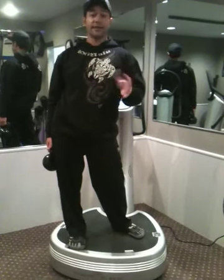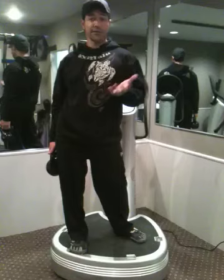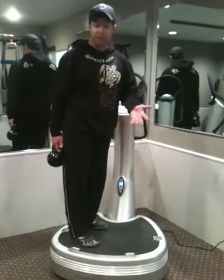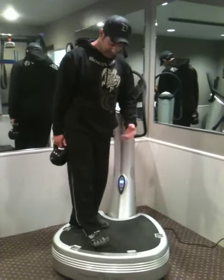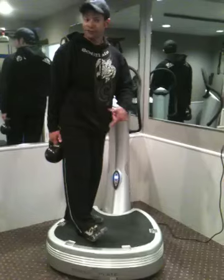A lot of people are afraid of deadlifts. They don't know what they're doing, and they're afraid they're going to hurt their back. We're going to do it on the power plate today, but you can do it on the floor as well. I recommend you do it without your shoes on, or with some type of running shoe like this.